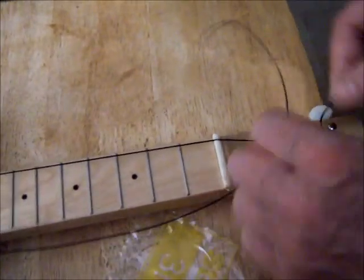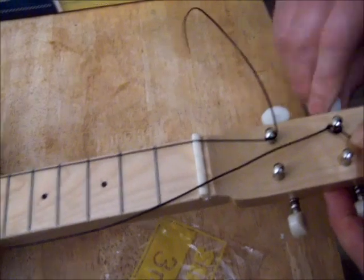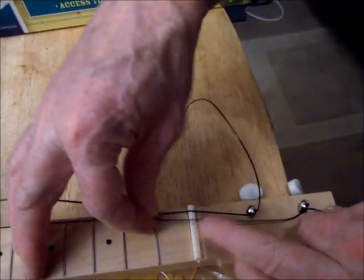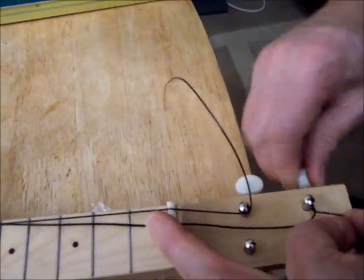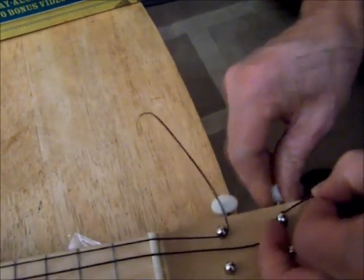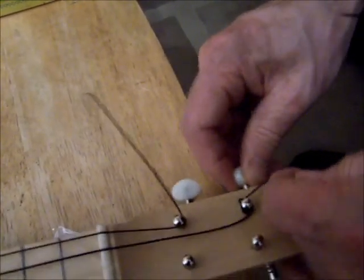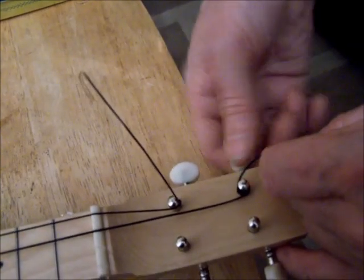I bring the string round, bring it back on itself in a loop, over the top of itself, hold it, making a little loop over — then start turning the string anti-clockwise, towards me. It doesn't matter if the string wanders a bit at first. Hold it down with one finger and keep turning, and eventually you'll feel it will bite and start to take up the slack. It's just a good way to put strings on that gives them a little more grip onto the actual tuning peg. You can feel it starting to take up the tension.